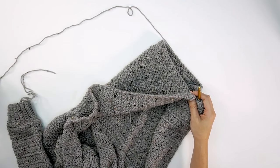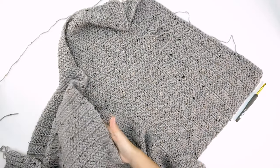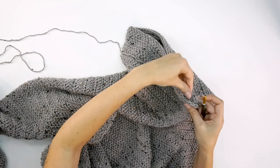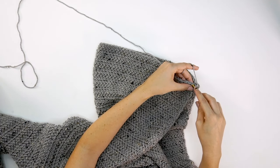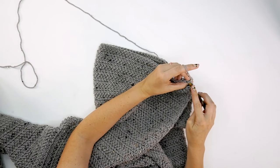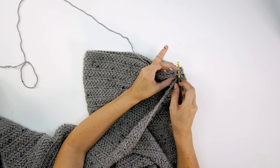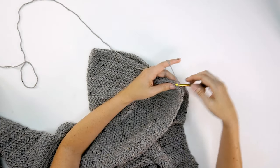Once the hood rows are done, fold the hood in half with the right side facing out. Then join it by inserting your hook through the front loop only of the side closest to you, and the back loop only of the side farthest away, and slip stitch together. Continue that across all the remaining stitches to bring the hood together nicely. After slip stitching, fasten off — or try it on one more time to confirm the height. The slip stitches are easy to undo if you want to add or remove rows.